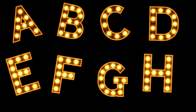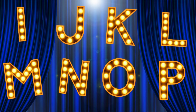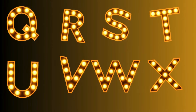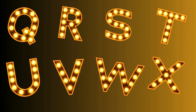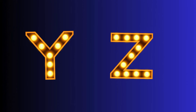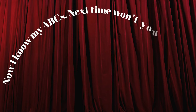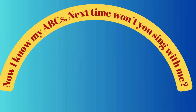A, B, C, D, E, F, G. H, I, J, K. L, M, N, O, P. Q, R, S, T, U, V. W, X, Y, and Z. Now I know my ABCs. Next time won't you sing with me.